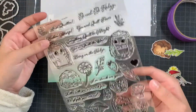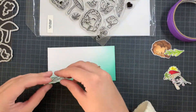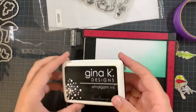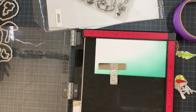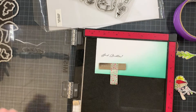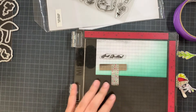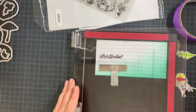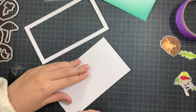Now onto the sentiment. I'm using the Just Quillin sentiment — that's exactly the name of this stamp set. I'm stamping it out onto the white area of my panel, making sure to get a good impression by stamping it multiple times. Once that's done we can start assembling the card.